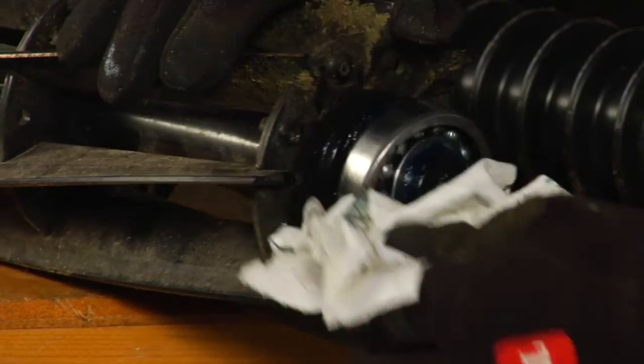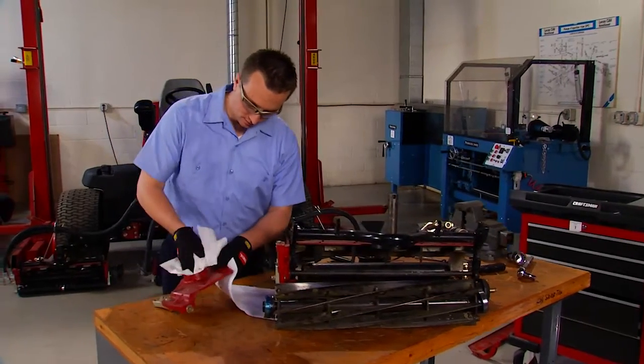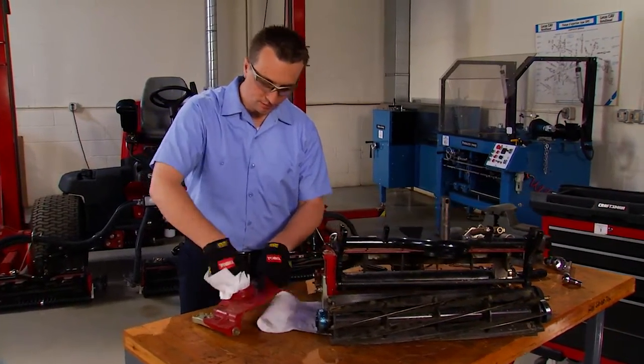Then inspect all the pieces and service them as required. Before you reassemble the cutting unit, clean the side plates and other cutting unit components. Inspect for wear or damage and replace as necessary.